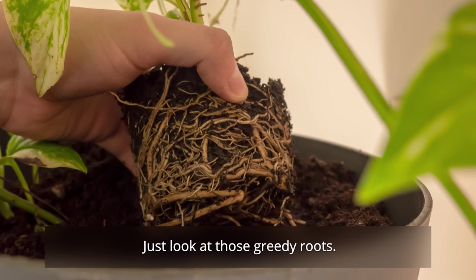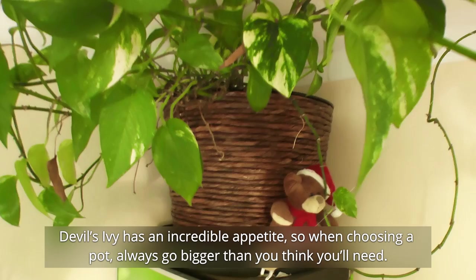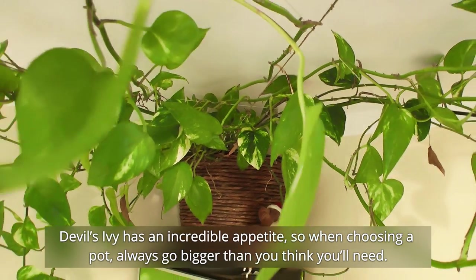Just look at those greedy roots. Devil's Ivy has an incredible appetite, so when choosing a pot, always go bigger than what you think you'll need.